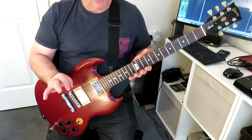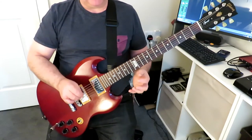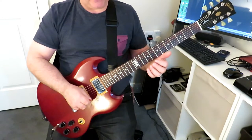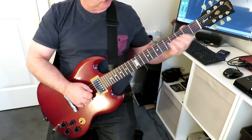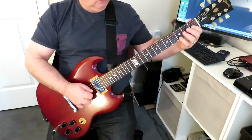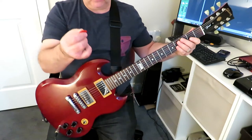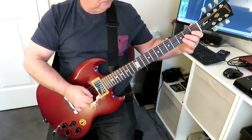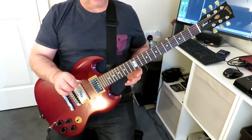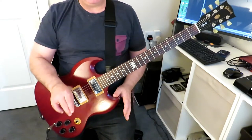So very simple concept, but not easy — this is not an easy exercise to play. But it is very very useful because it's giving you that finger independence. Instead of just moving on one string up and down, we're now going across four different strings and using that alternate picking.